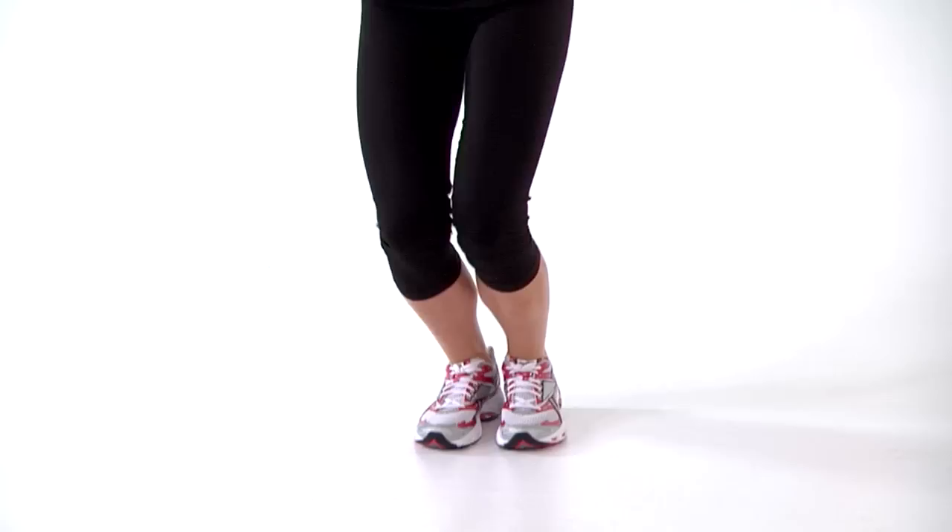Taking it in and out, keeping the toes and the knees in the same alignment, core is engaged the whole time. One more. That's your Seal Jumping Jack.